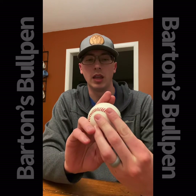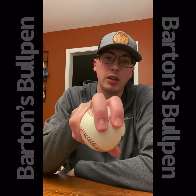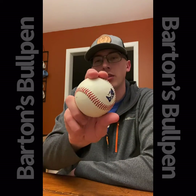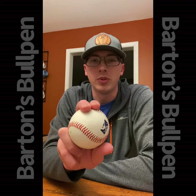I primarily use it down in the zone to induce ground balls. This is my fastball grip — it feels comfortable to me, nothing too fancy. Just trying to throw it and let the grip do the work.